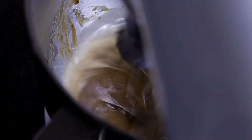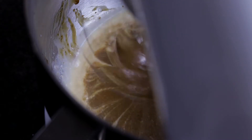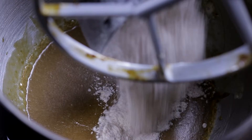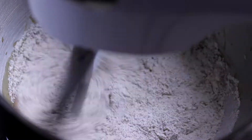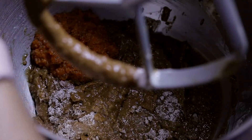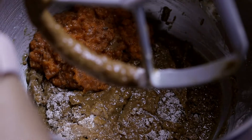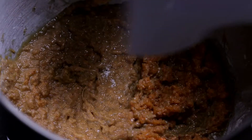Mix the coconut cream and the vinegar and let it sit for around five minutes. Then add this mix to the butter and sugar and mix very well. Add a cup of flour and mix well, then add half of the thick carrot juice. Mix again, then repeat this procedure — mix in the flour, mix again, and then mix in the thick juice again.